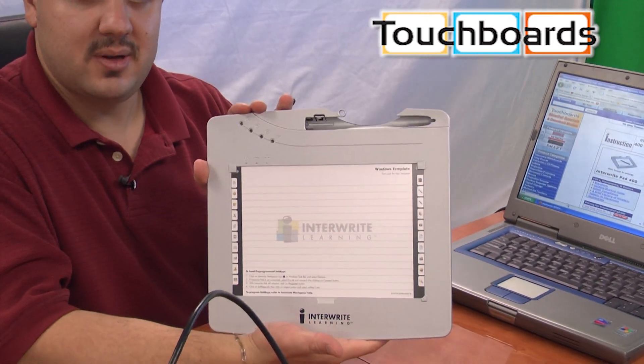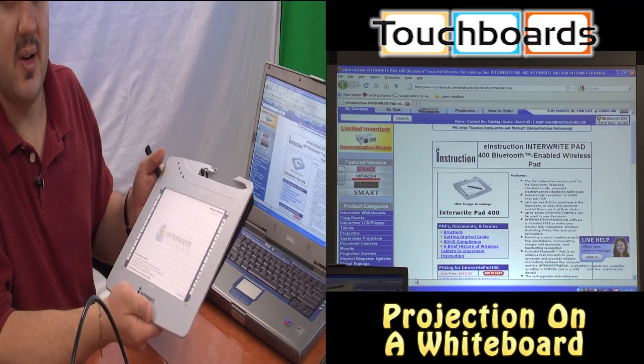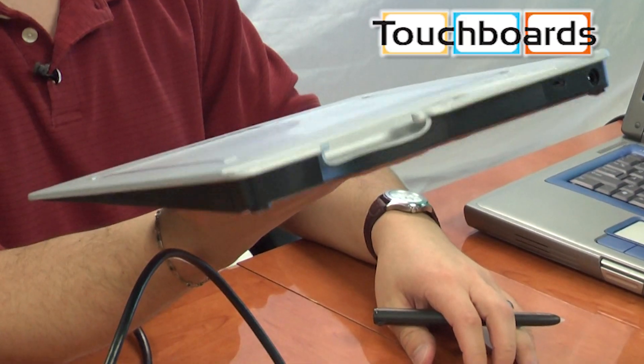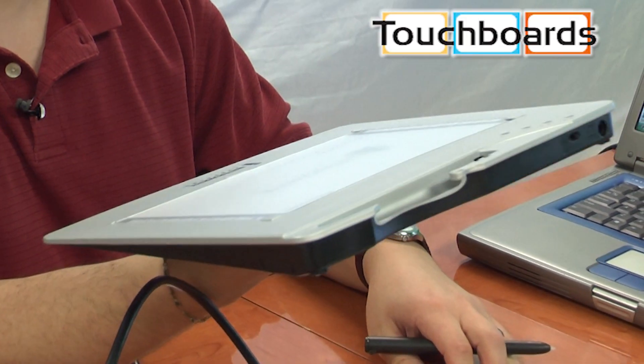Today we're going to show you a wireless tablet. This one in particular is the Inerite tablet, which you can also see up on the screen here. It's very small, very thin, and easy to carry. You just hold it in your hands. It's wireless and battery powered — you charge it up overnight.